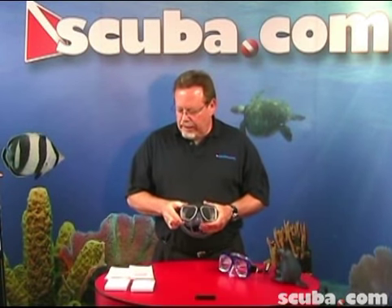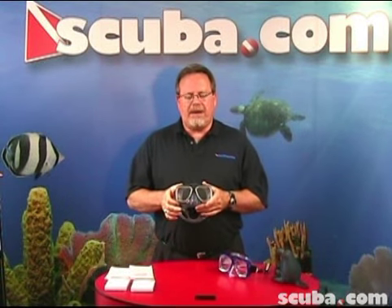Hi, this is Clark. I'm going to be your instructor today. We're going to talk about installing optical lenses into your mask.